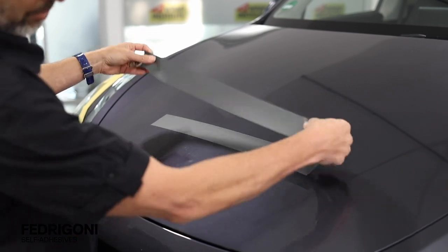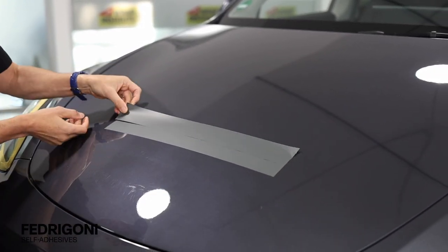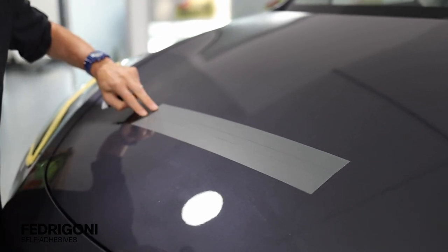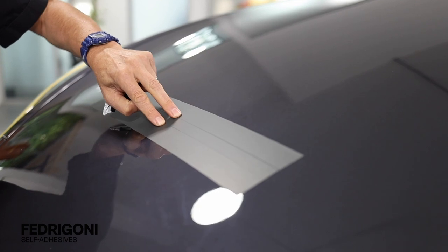On some applications, multiple panels will have to be used, so there's going to be an overlap. It's important that the overlap is between 2 and 3 cm wide. Also note that it's important to activate the adhesive of the top panel in order to ensure a tight bond and seal.